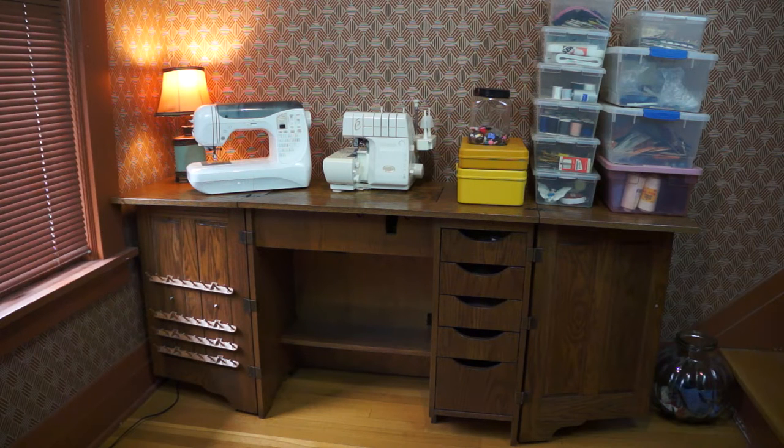Hey everyone, how's it going? I wanted to show you this jackpot sewing haul, I guess I'm calling it. I found this on Facebook Marketplace, and this is all the stuff I got — not the lamp, but the sewing cabinet, the sewing machines, and all the sewing supplies you see on the right. And I got all of this for $200. I know, it's crazy, but this is an amazing deal. So let's look at a close-up of everything.